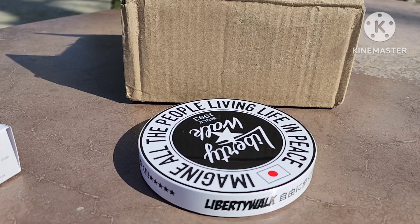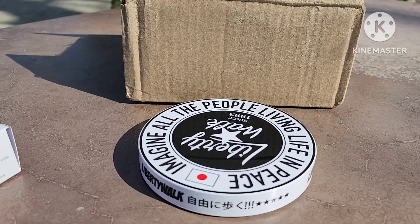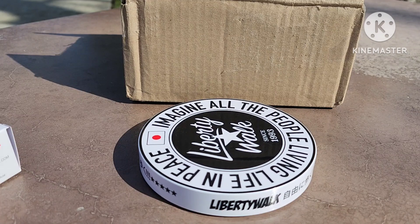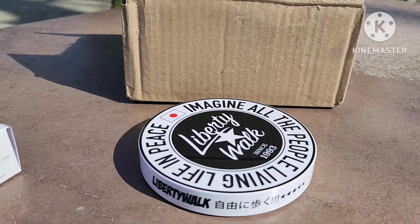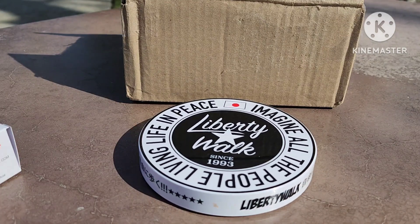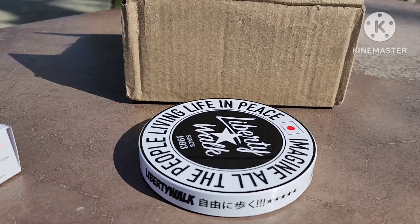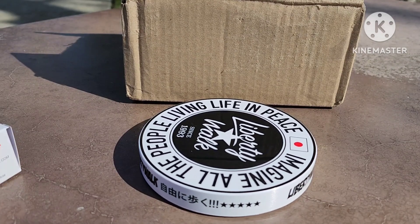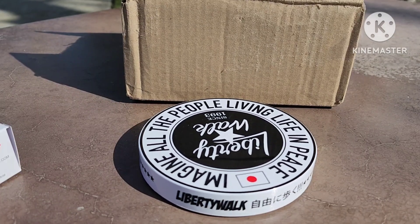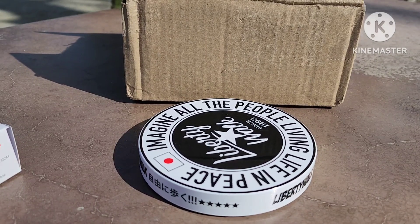Hello everyone, this is Paul from Paul Schwach's — the diecast guy, I guess you would say. I rarely do a video where I'm actually speaking in it; I haven't done one like this for a while. The situation I'm in makes it hard to do videos like that, so I've been doing it the way I do it, and I enjoy doing it that way.